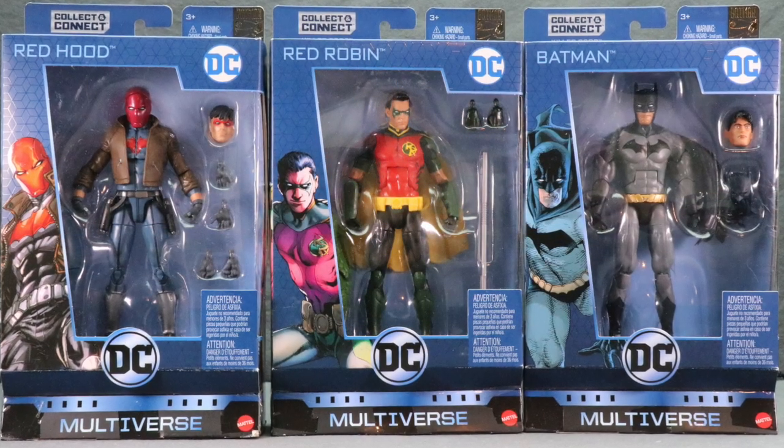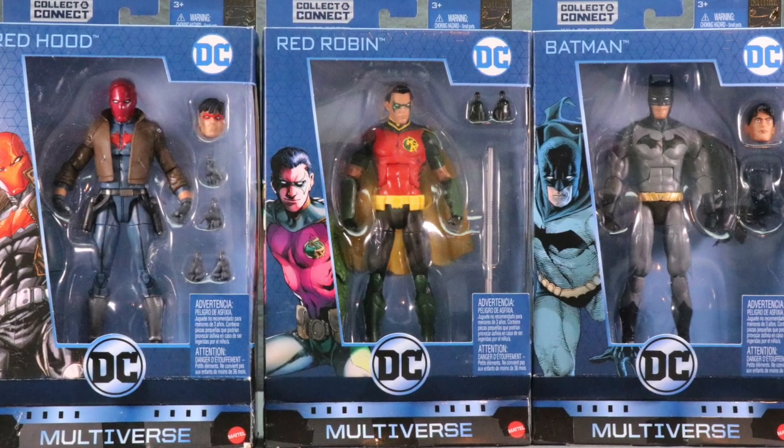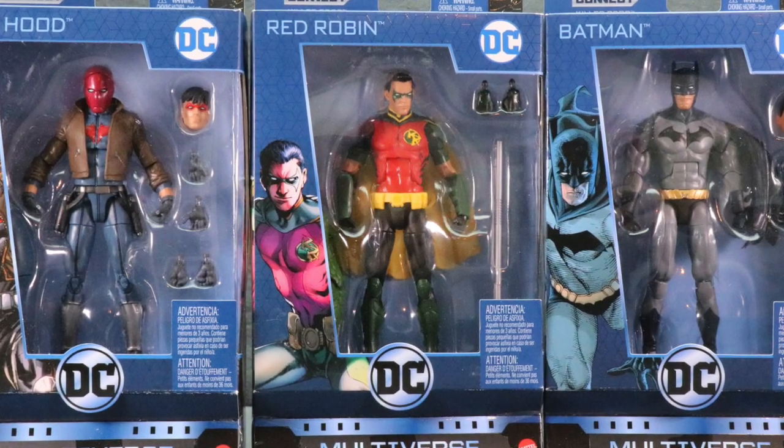How are you action figure enthusiasts out there? JC here with another T&I toy review and for today's review I'm going to be taking a look at three of the newest DC Multiverse six-inch action figures from Mattel.